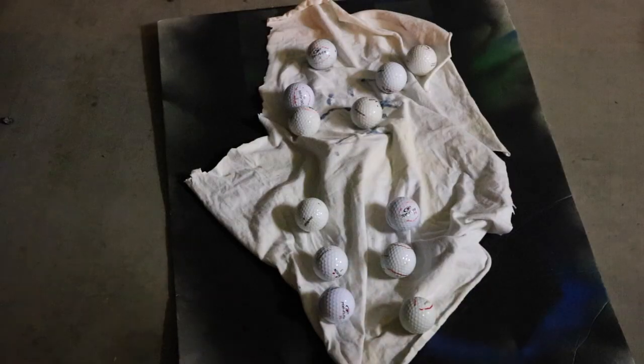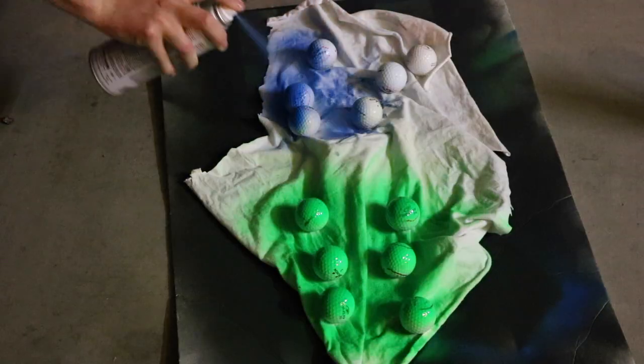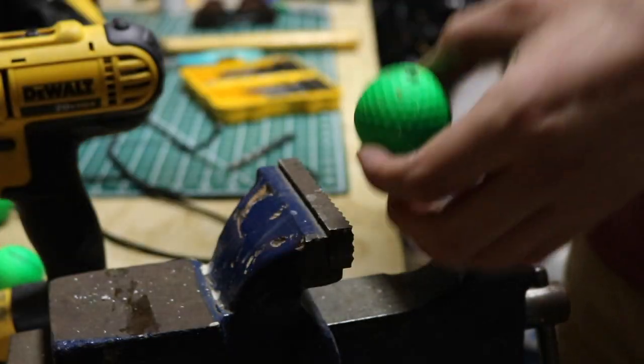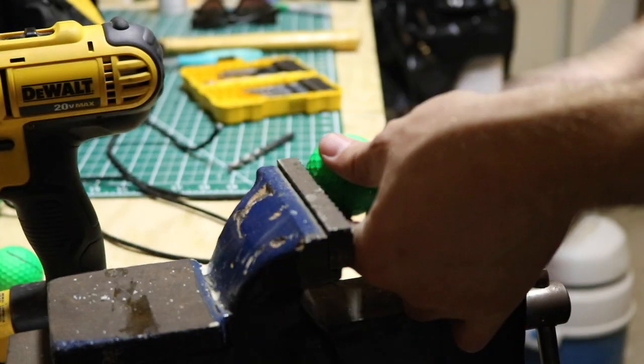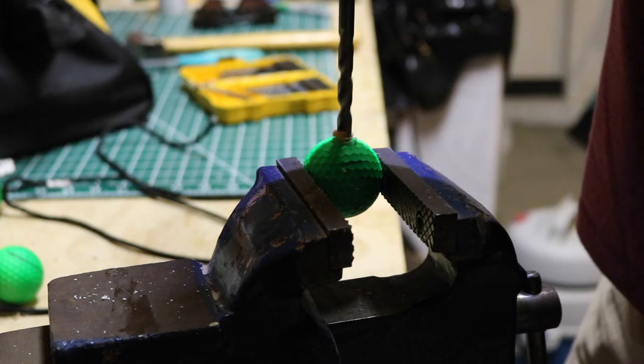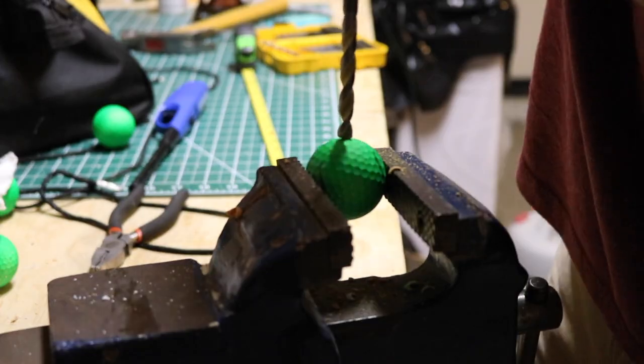Next I am going to be making the bolos. I did paint them different colors so you can tell who is on what team. You are going to need 6 golf balls for the 3 sets of bolos per team. You have to drill a hole through the center of the golf ball — I think I used a 9/16th bit here, just big enough to fit the nylon rope through.